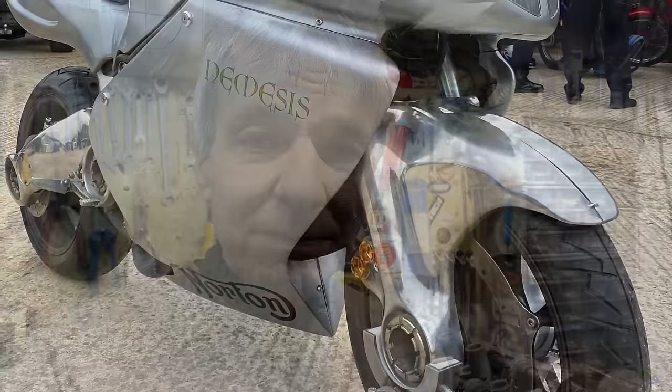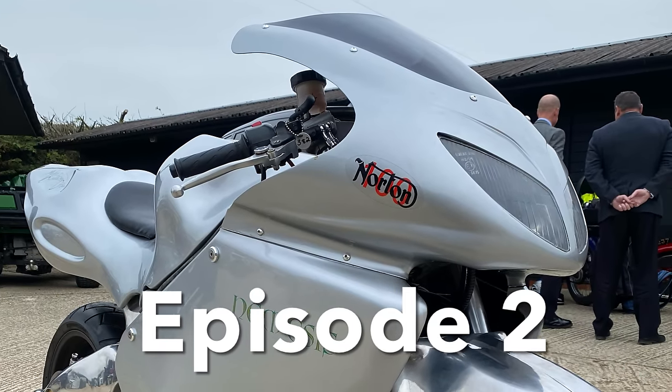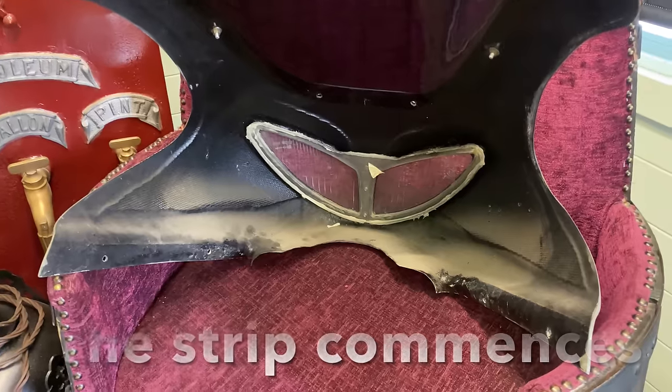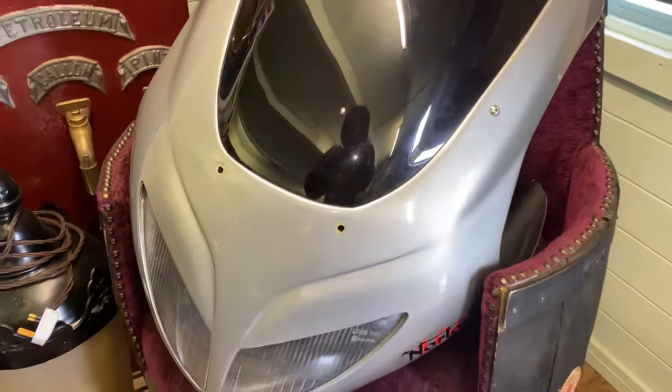Welcome to episode 2 of the Norton Nemesis 1500cc V8 restoration. In this video we'll have a quick look around the bike, removing the engine and removing the cam covers. The Norton Nemesis has a fully enclosed bodywork fairing made from carbon fibre, so this had to be removed first to gain access to the engine underneath.